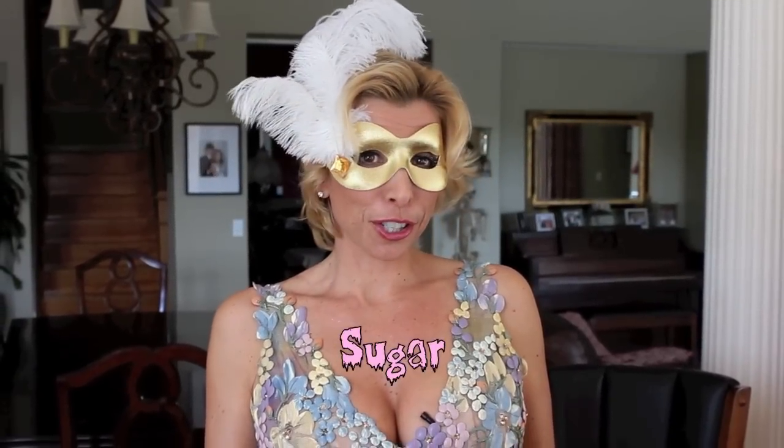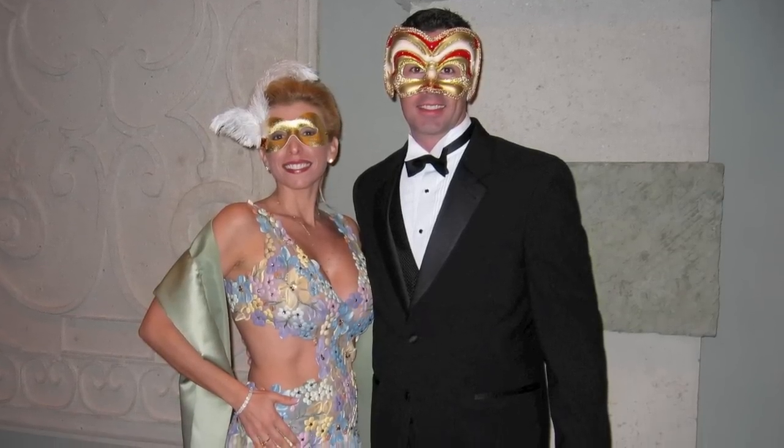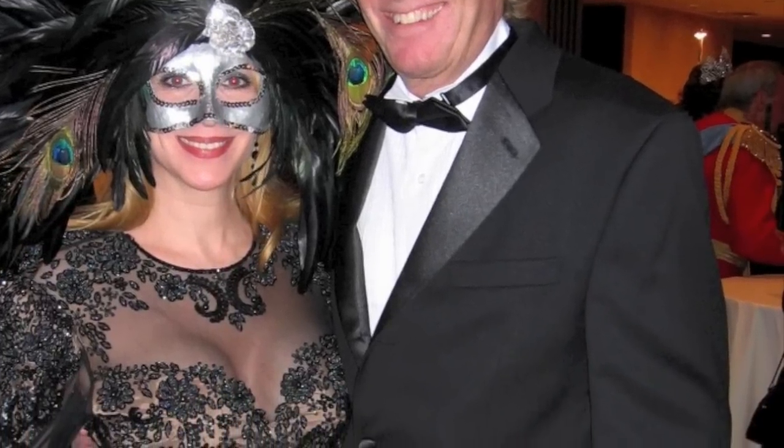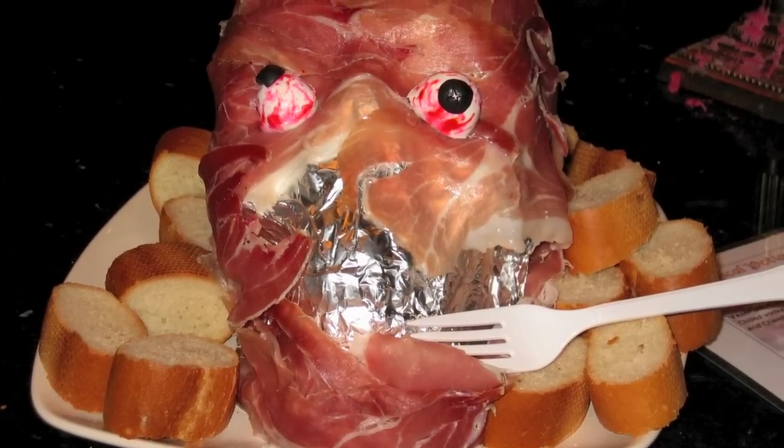Welcome to another episode of Cooking with Sugar TV. I'm your host, Sugar, and today we're going to get a little scary for Halloween. Last year, my husband and I went to this spooky masquerade ball for Halloween, and they had this wonderful appetizer. It was made with prosciutto and mozzarella, and it was placed over this spooky skeleton head. So I want to share that with you today, but I don't want to scare you too much.